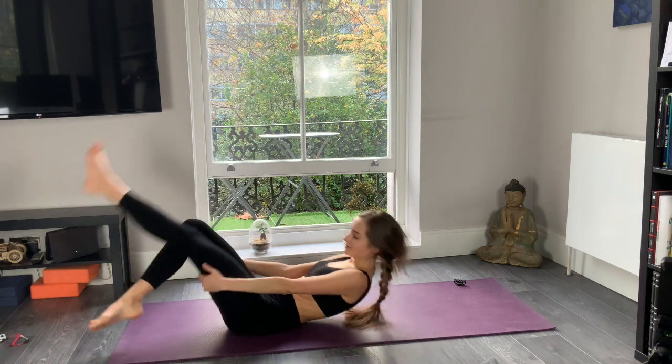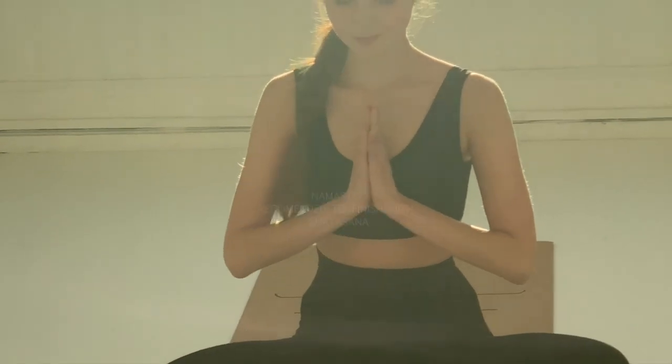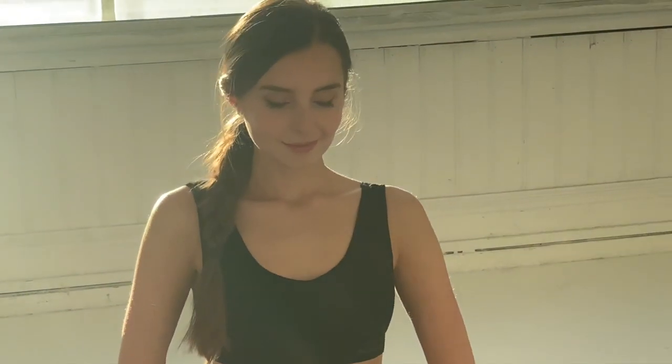Well done for today — our class is finished. I recommend you stay in shavasana for a few minutes. Thank you so much for joining. I hope you enjoyed it. If you want more classes, more energy, and a more beautiful body, subscribe to my channel to see regular amazing classes in yoga, Kundalini yoga, and Pilates. Thank you so much for this amazing exercise and for sharing your beautiful energy. I wish you a lot of joy, energy, and health. Namaste.